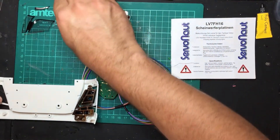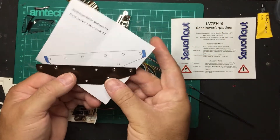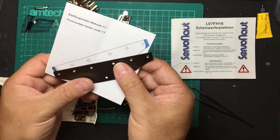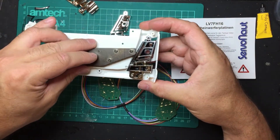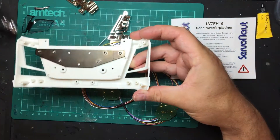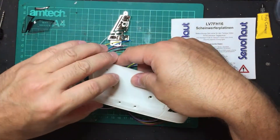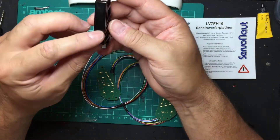The instructions give you a template — there's a full-size one in the book as well. You need to cut out the template and trim the edges off this plate, which is about 1.5 to 2mm thick, so you'll need a junior hacksaw or dremel tool. Without trimming, the light lens won't fit. The original Tamiya plate wouldn't have a problem but the Servonaut trim is a lot deeper.